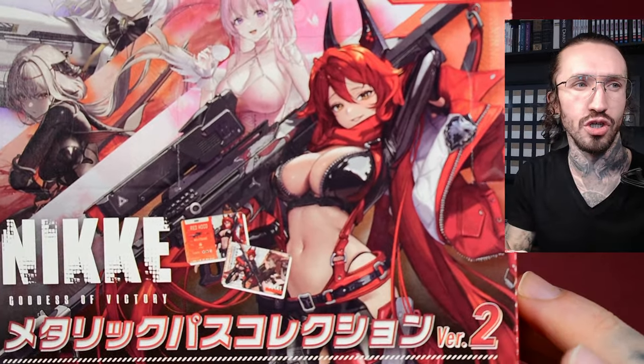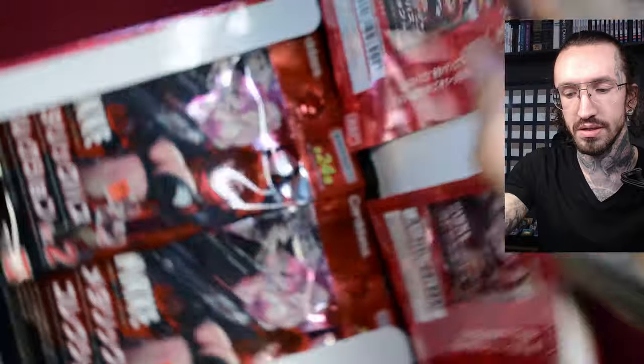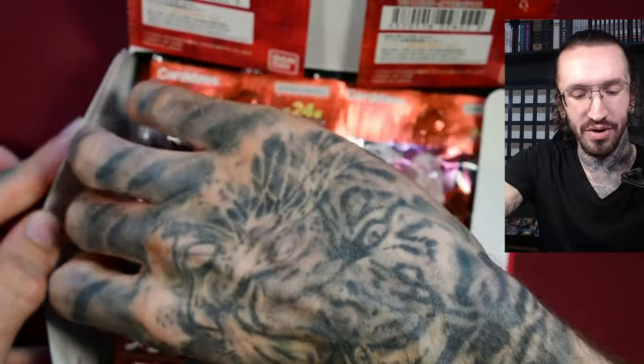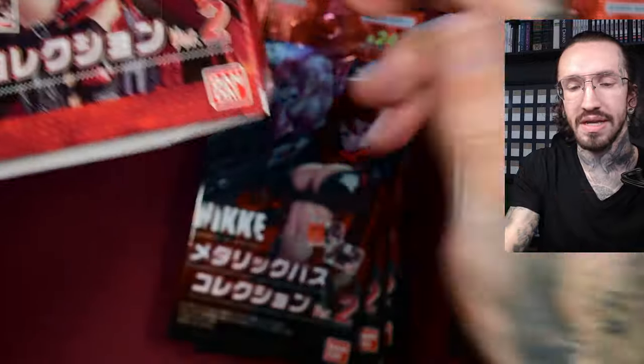I didn't open version number one. I don't know when it was released, to be honest. I got introduced to Nike through the Union Arena cards. I know some people were maybe a little bit angry that I didn't know the characters, but I am more into cards than into games.